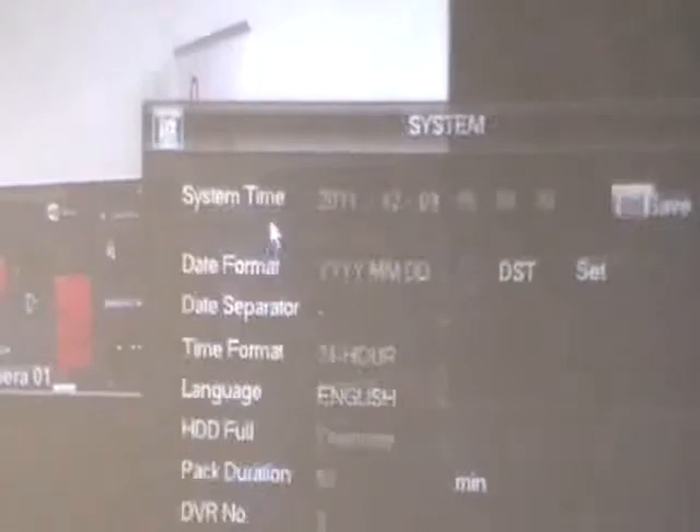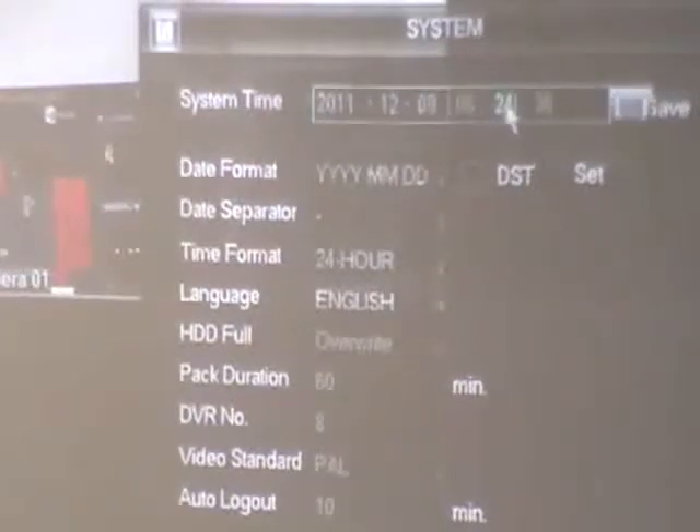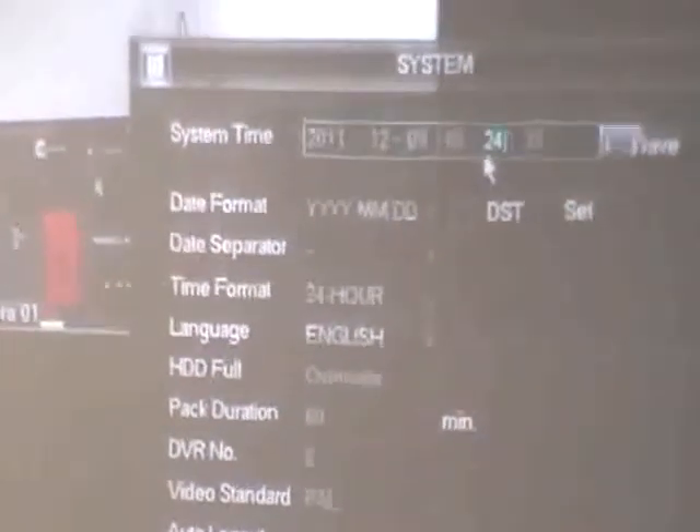System config is first. System time is obviously incorrect because I haven't set it — it just came out of the box yesterday. Set that to the correct time, set the format you want — there's a daylight savings time option as well. Hit the set button and that controls it. Setting it to 9:24am and saving it, you can see in the top right-hand corner it's changed to the right time. Date separator, time formats, and the rest of this is pretty basic.